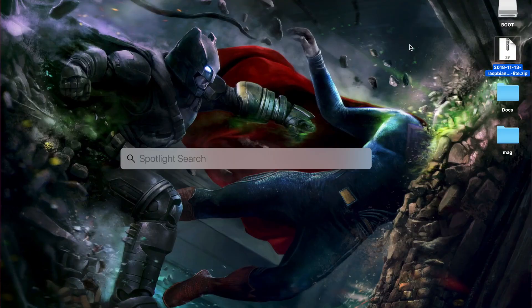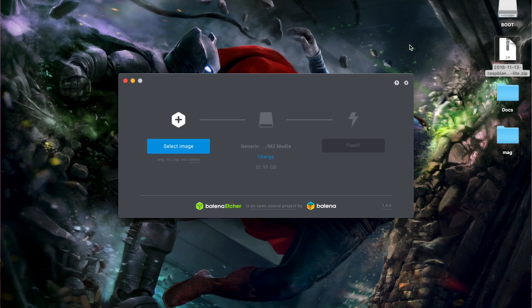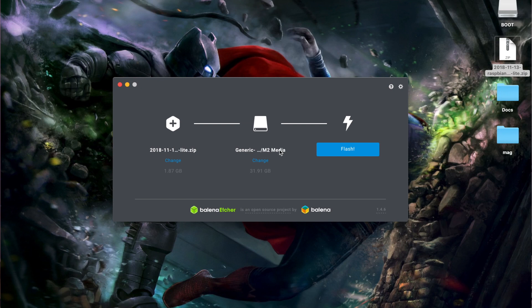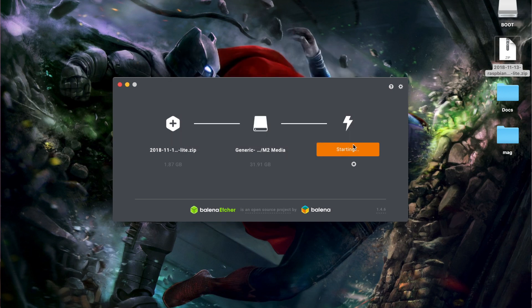To flash the image, you can use the DD command in Linux which writes directly to blocks. Alternatively, if you're not familiar with that command, you can use the open-source software called Etcher by a company called Balena. From Etcher you select the image — the best part is you don't have to unzip it beforehand. You choose the micro SD card, click Flash, enter your password, and the flashing process begins. It also verifies that everything is flashed correctly with no corruption. It shows an ETA — about one minute thirty seconds depending on your SD card speed.